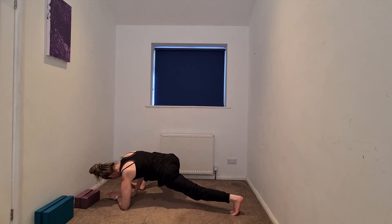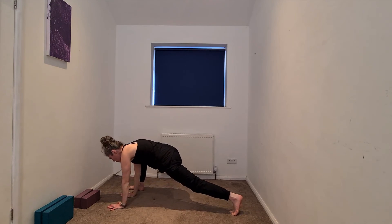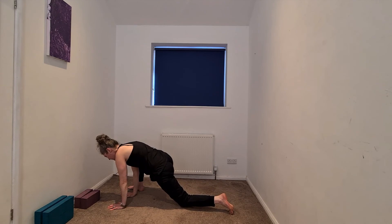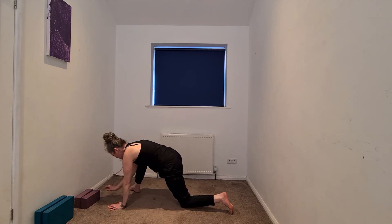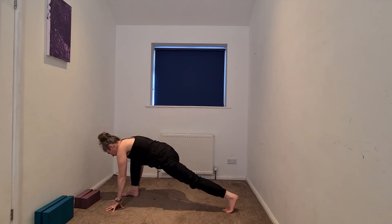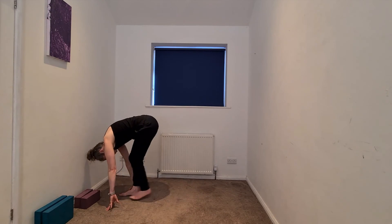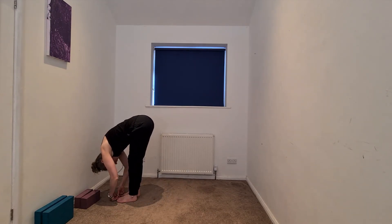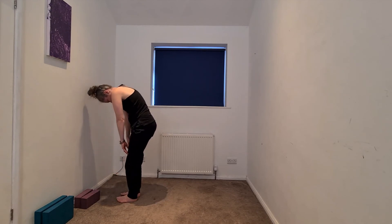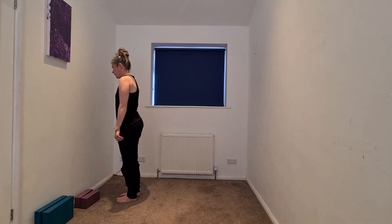We'll begin to bring the hands to the blocks or the earth, sole of that right foot. Release the left knee if we took a lunge, and then toe heel that right foot back to center. We're going to come back to our forward fold — tucking the back toe, lifting the knee, runner's lunge, baby step big steps forward fold. Now we'll begin to roll up.